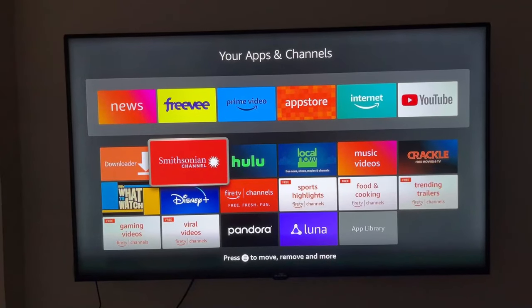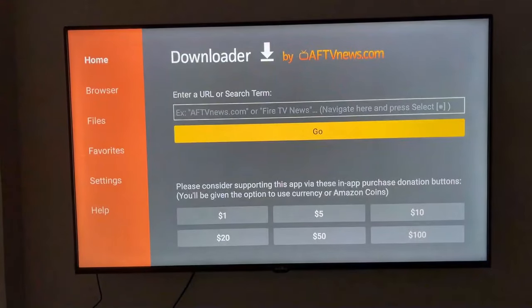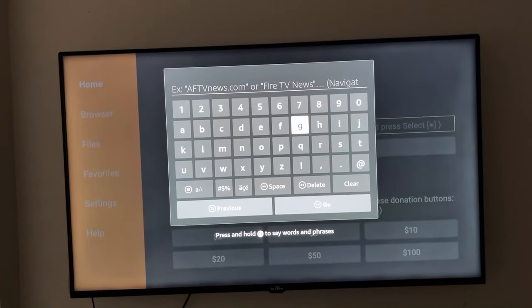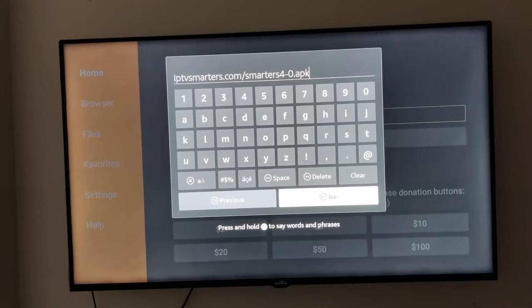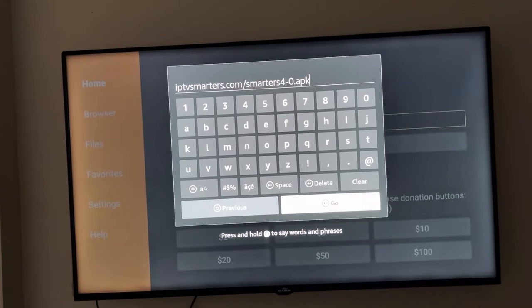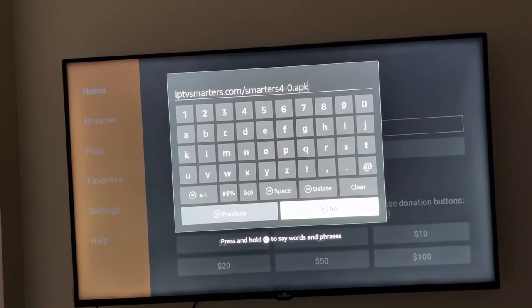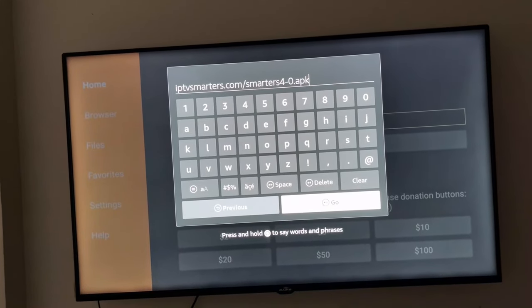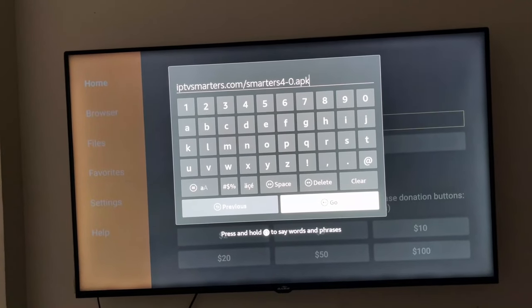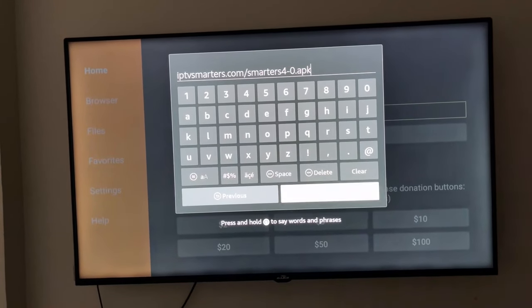Now I need to go to Downloader again and enter the link. As you can see, this is the new version link: iptvsmarters.com/smarters4-0.apk. Now I'm going to click Go.